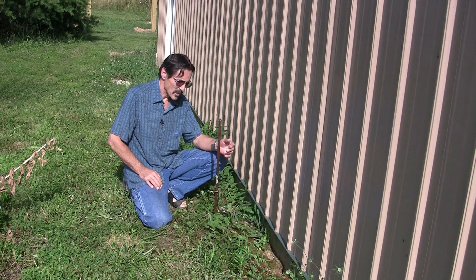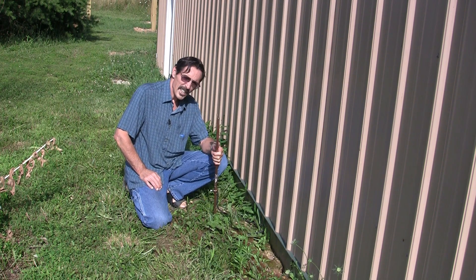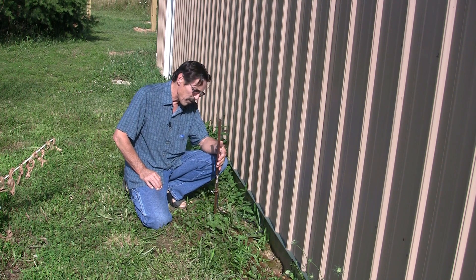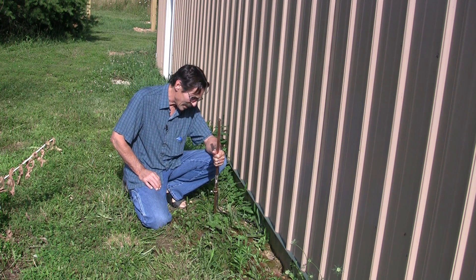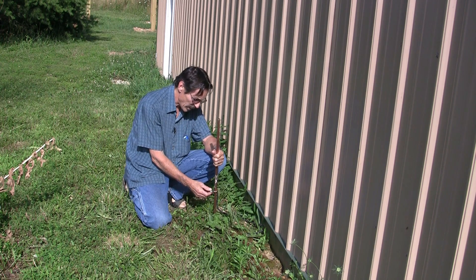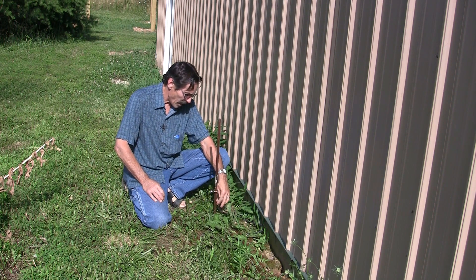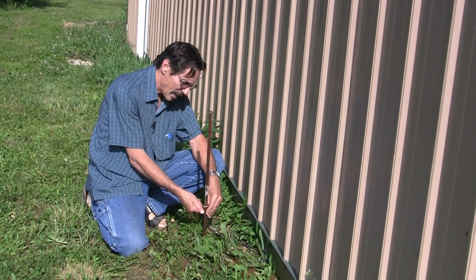Now here we're outside. This is a ground rod and this rod is eight feet long. They come in half-inch and five-eighths, and I believe this is a five-eighths rod — it's copper coated on the outside. This screw down here is the clamp — a brass clamp with a stainless steel screw. Your ground wire just goes up into the clamp and you tighten it down real good.